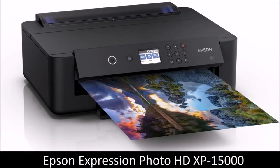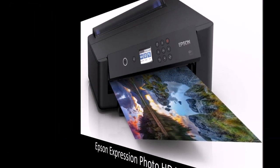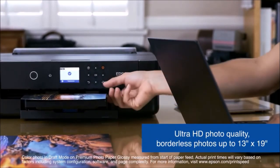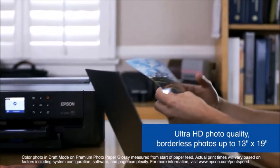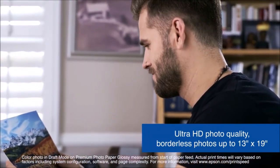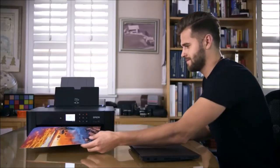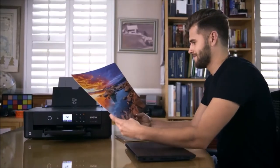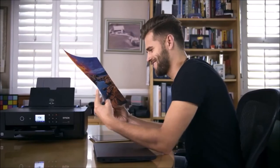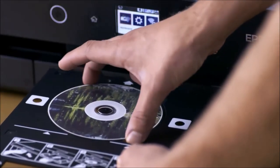Epson Expression Photo HD XP-15000: the best photo printer. If you need to print images larger than 4x6, the Expression Photo HD XP-15000 is a one-way street. With a six-color printing system, a 5760 by 1440 dpi resolution, and Claria Photo HD functionality, the Epson will print remarkably vivid, crisp, and detailed photos as well as high-contrast monochrome images.